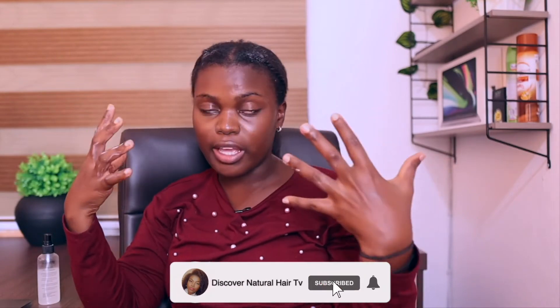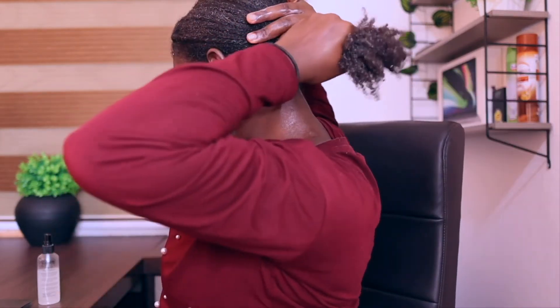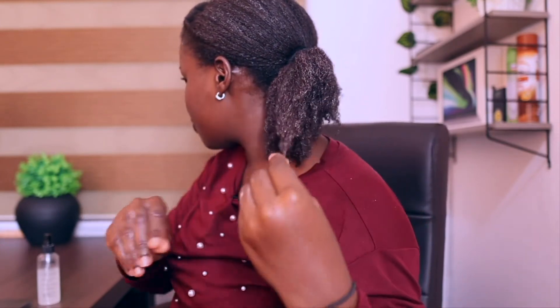For this video I'm going to be focusing on my ends only. For the bagging method you can actually cover your entire head, but for me I'm just going to do it on my ends. I've already applied the leave-in conditioner, working it in to make sure it coats almost every strand.